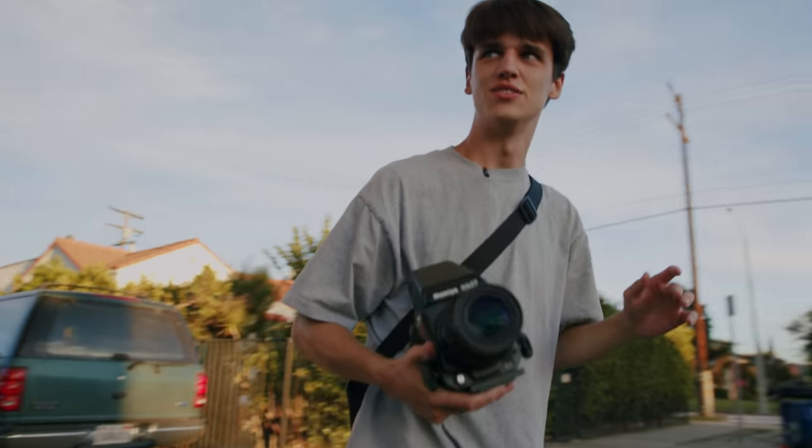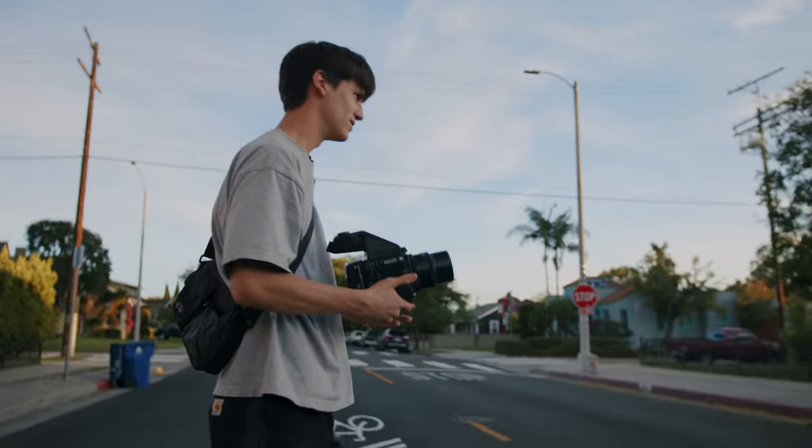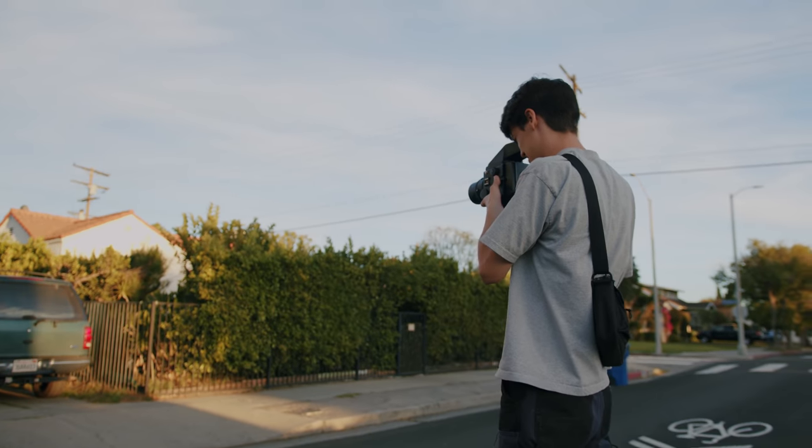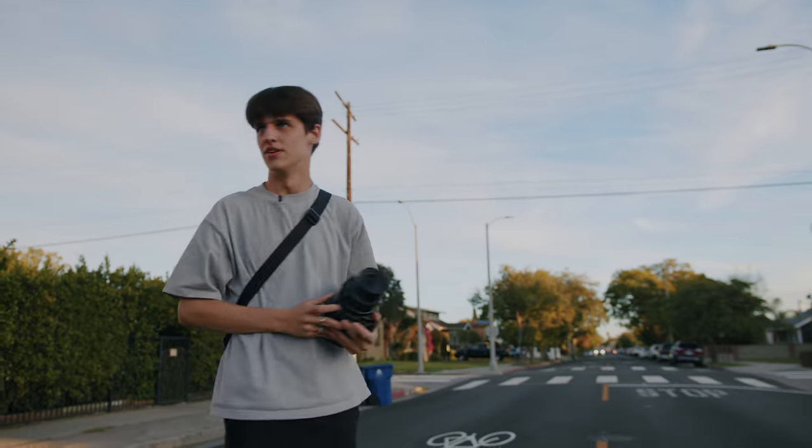The thing about the 180 is you've got to put your life in danger by going into the middle of the road, because you have to be so far away from your composition. Watch out, car.